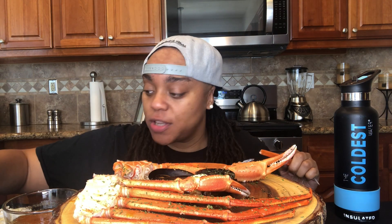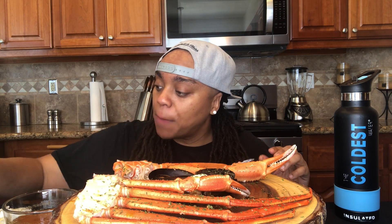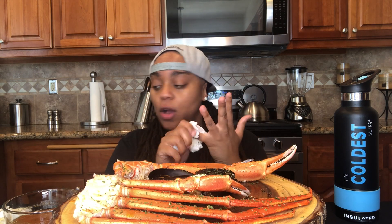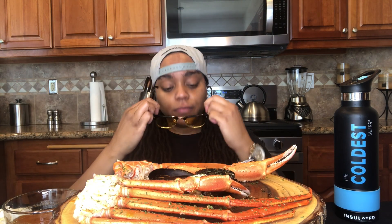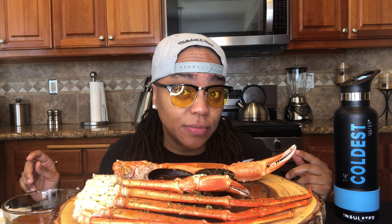I dropped a vlog yesterday on Rhonda's Red Vlogs where I reviewed PD Shades — that's a company owned by Chrissy P. I had to bring the shades to the video because I love them so much. So let's take a shade break. These are some unisex glasses — y'all see the yellow lenses on them? I love these glasses, I wore them all day around the house yesterday.